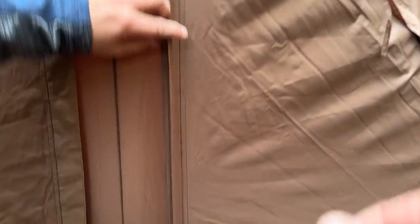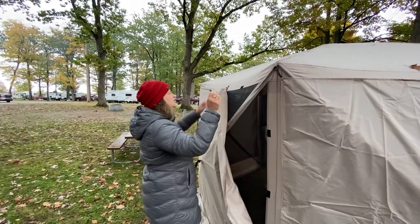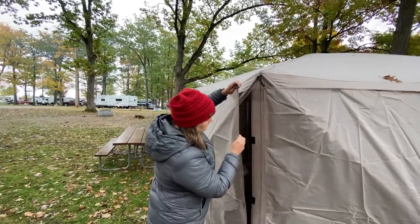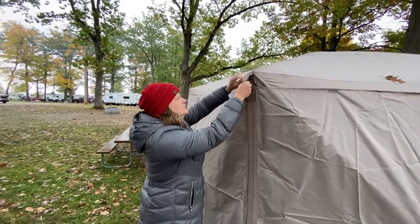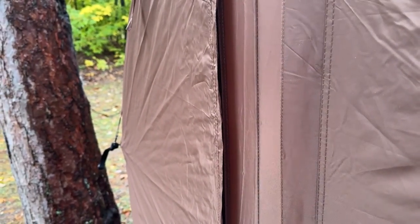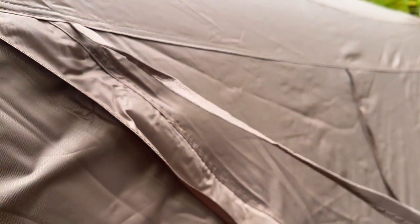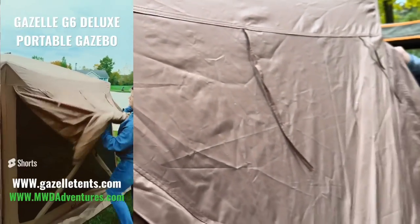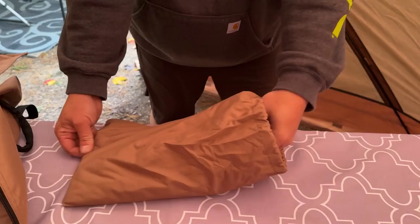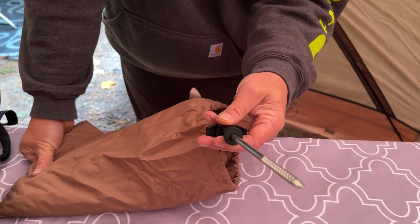There are nice zippers on the inside that work really well for all the panels — they zip down, versus our old setup which used velcro tabs. It's a tighter seal. Each panel also has included straps so you can easily roll up a side panel if needed.